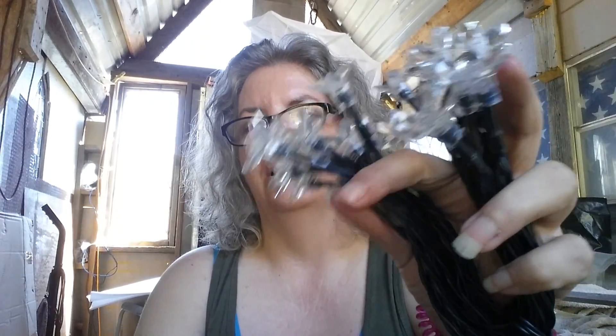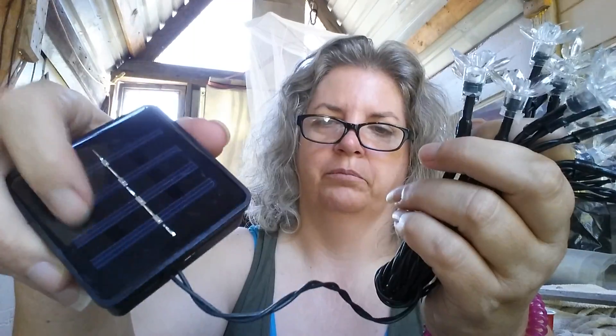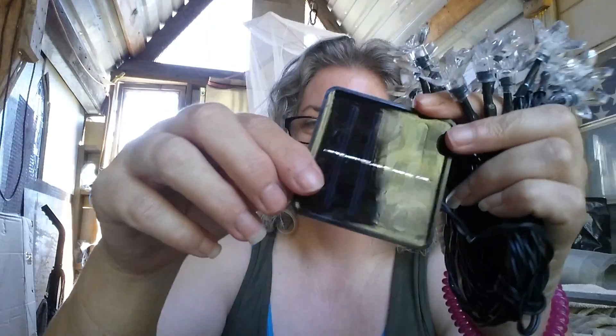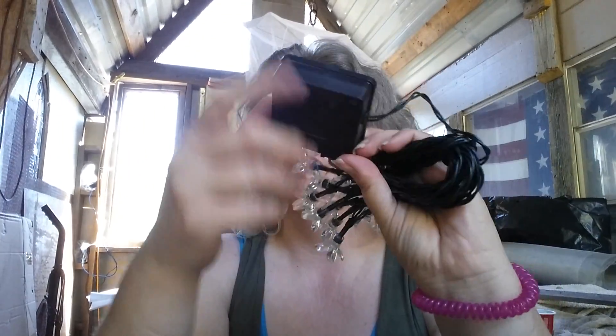These aren't gonna be bright enough to light your environment outside — they're strictly decorative. But they're quite pretty and I like them. The price is really good too. I like this little solar unit here because it's nice and compact and doesn't take up a lot of room. It also comes with a stake, so you can stake this in the ground and point it up if you want.